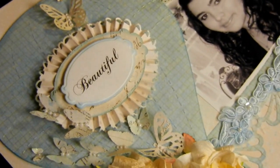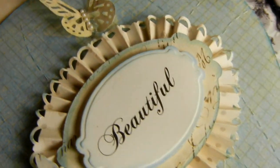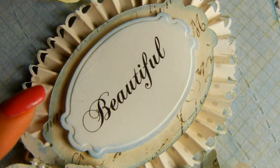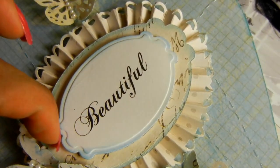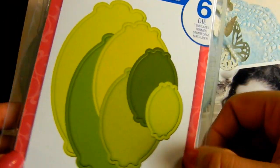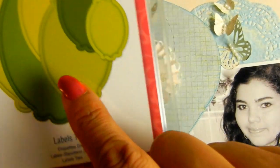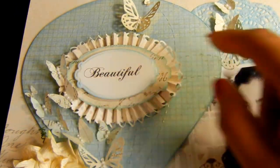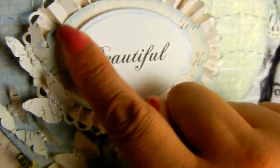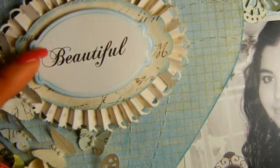And then of course the balloon. Here I've used a Nestabilities die. What I did is I took regular medium white cardstock, ran it through my printer, printed it out beautifully, and then I layered that. I took my Nestabilities — I used numbers two and three if I'm not mistaken — and layered those two. I ran it through the embossing part so it came up really nicely embossed. And I took my Tim Holtz distress ink in Tumbled Glass and edged all of this.